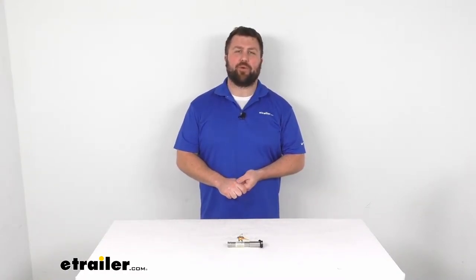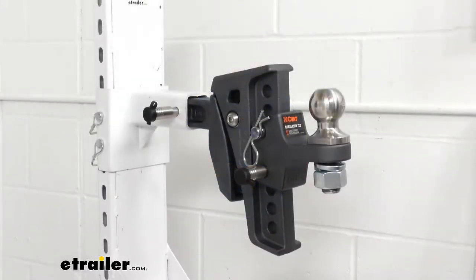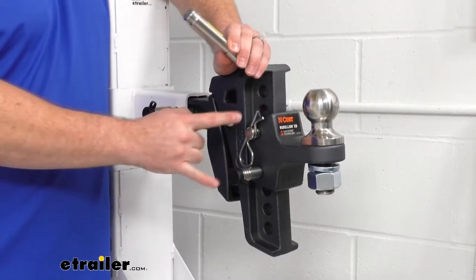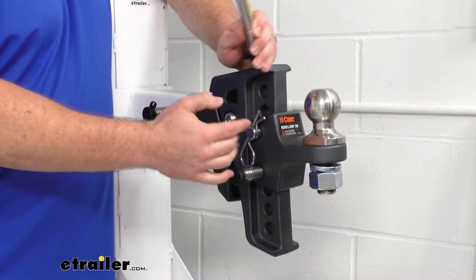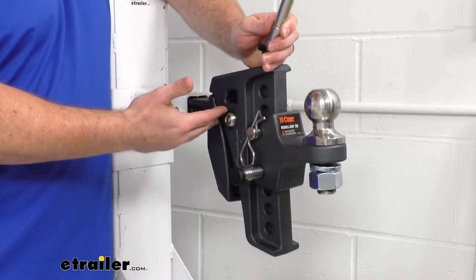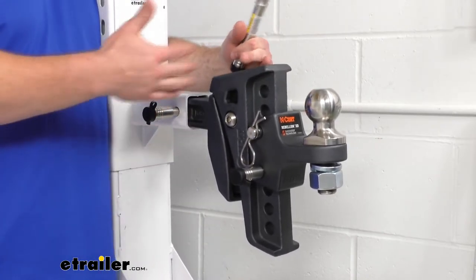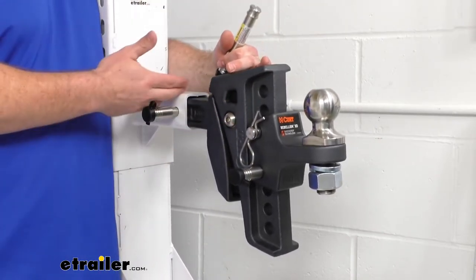Hi there, I'm Michael with eTrailer.com. Today we're going to take a quick look at the Infinite Rule lock set for your Kurt Rebellion XD adjustable ball mount. This set provides three locks: two that replace the pins securing your ball mount platform to your adjustable shank, and a hitch lock that secures your ball mount to your trailer hitch.